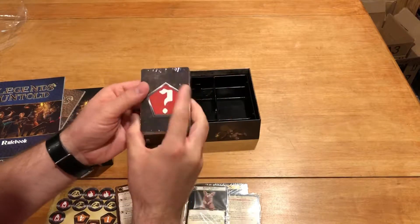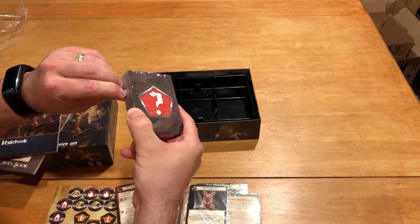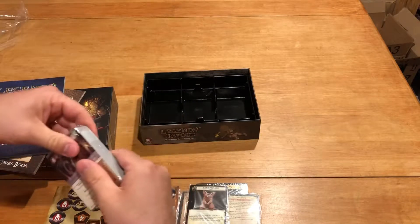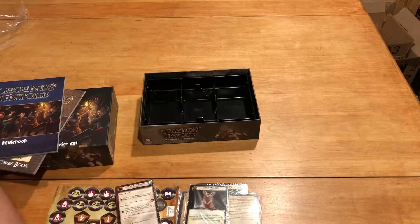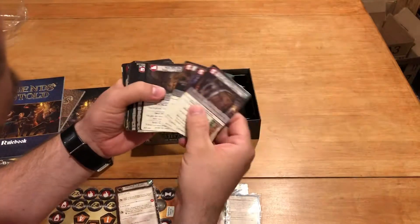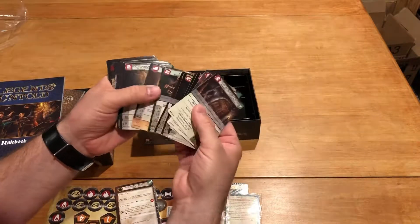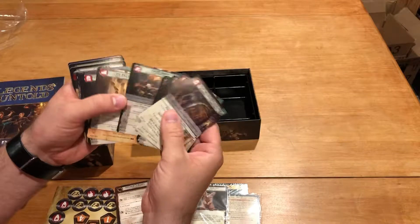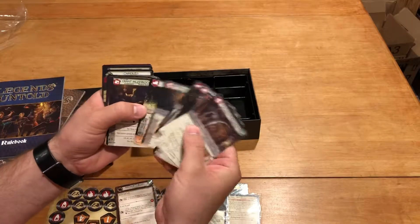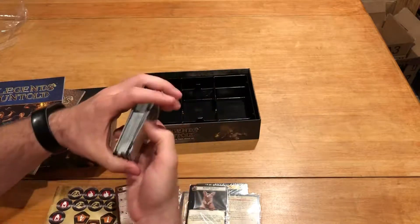Let me crack open one of these and tell you about the finish of the cards. Good quality cards, good finish, no issues with this — these will be just fine. They remind me of the Thunderstone cards from the Thunderstone Advance set with regards to the finish and the size here. And as usual, we'll be going ahead and counting all these to see what we've got.